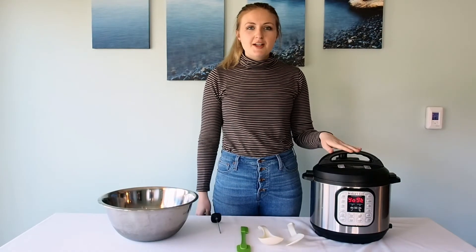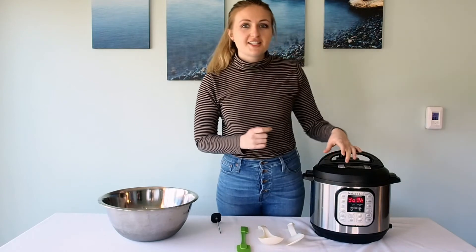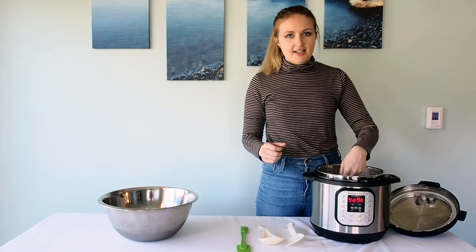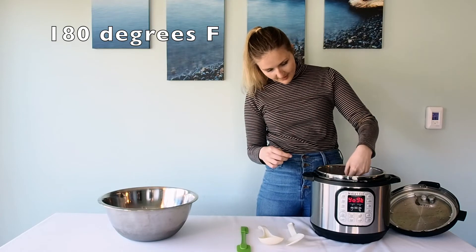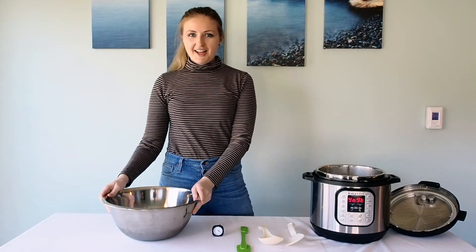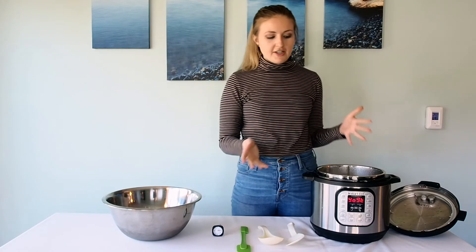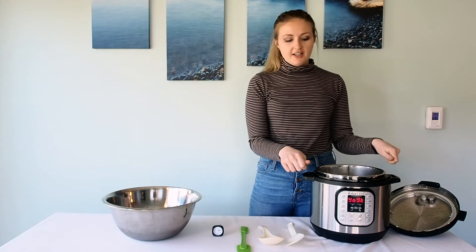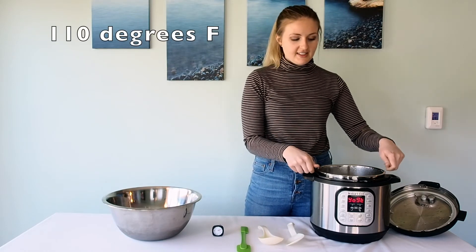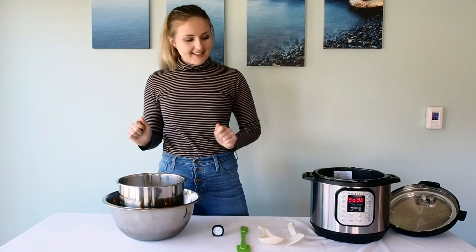Okay, the Instant Pot just told me that it was done boiling with a series of beeps and the front screen reads 'yogurt.' Now we're going to take the temperature — you want to make sure that it's at least 180 degrees Fahrenheit. Now for the ice bath hack I mentioned earlier: you can either let this sit on the counter for about 30 minutes, or you can remove the inner layer and put it into a bowl of ice to cool it more quickly. You want to cool it down to 110 degrees Fahrenheit. The bowl of ice usually cuts the time in about half. And now we wait.